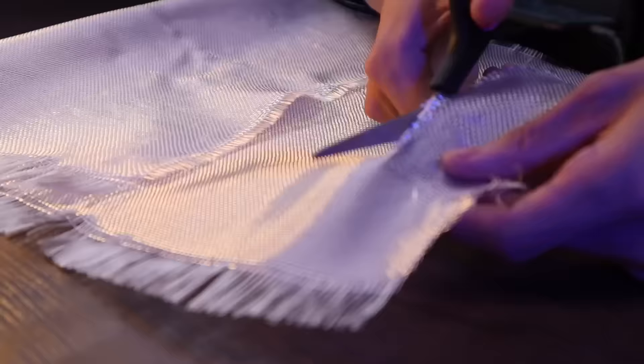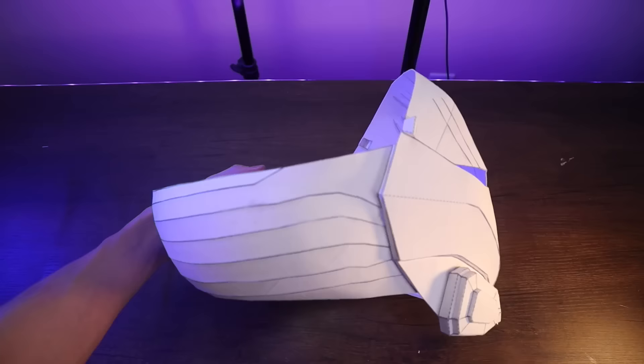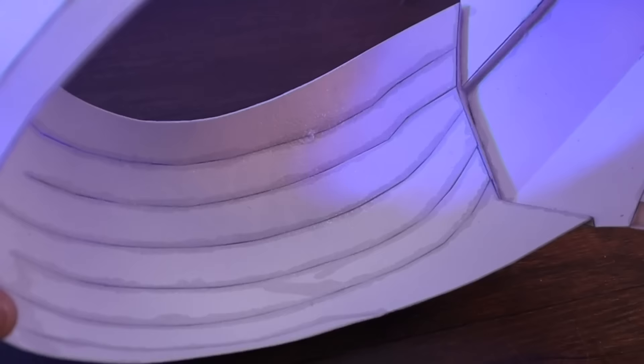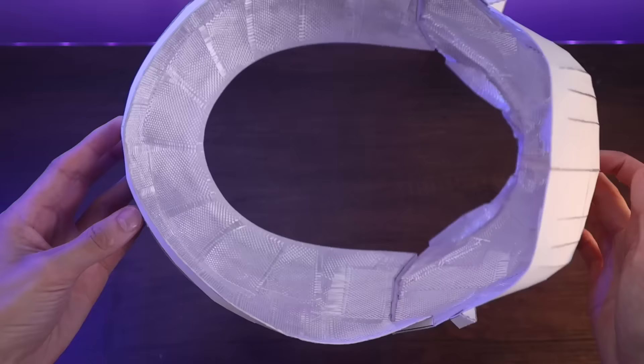If I wanted to, I could just stop here and paint the mask and be done with it. But why stop there? That would make this video kind of boring. So now comes the fun part where it's all about the details and turning this piece of cardboard into more of a beautiful finished product.